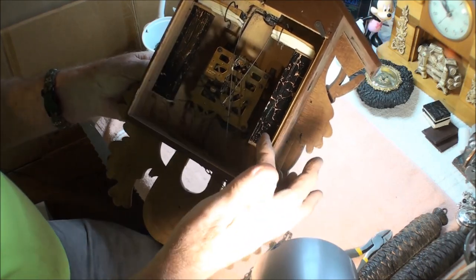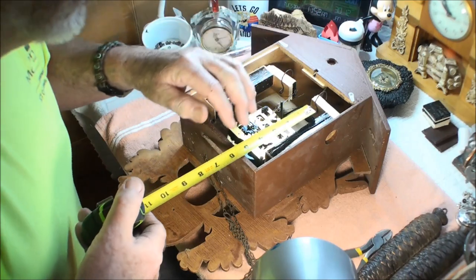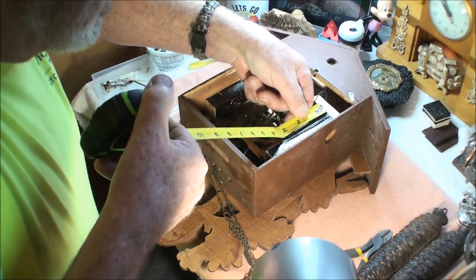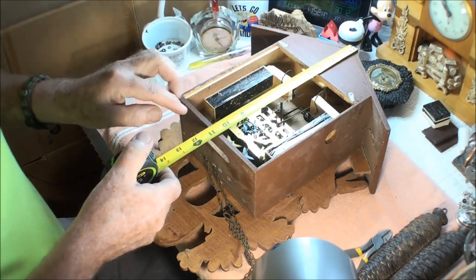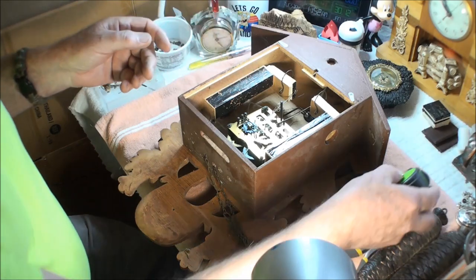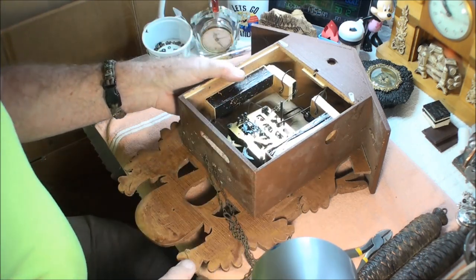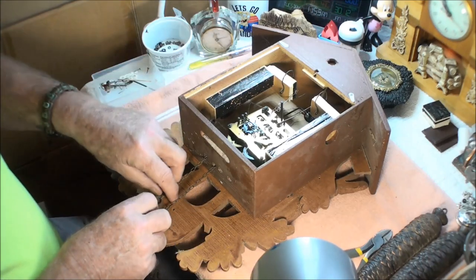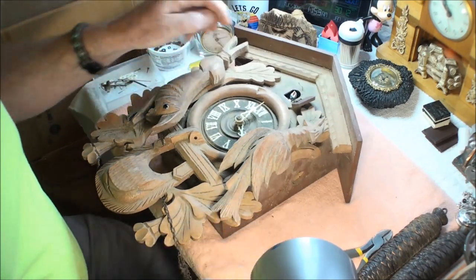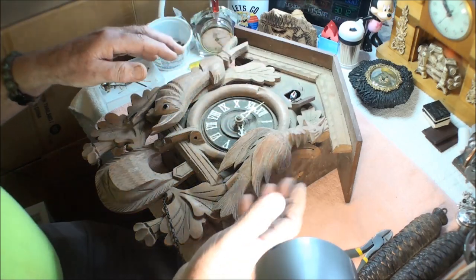It does have nice long bellows so it should have a nicer deeper tone instead of the tweety bird tone. A quick measurement of the whistle box itself — it's approximately four and a half inches. The back side is 11 inches by seven inches, so that's a fairly nice area to work in and get your fat fingers in there. I think what I'm going to do is go ahead and start taking it apart so I can clean it. First I plan on undoing the bird, taking the hands off, and taking everything apart.